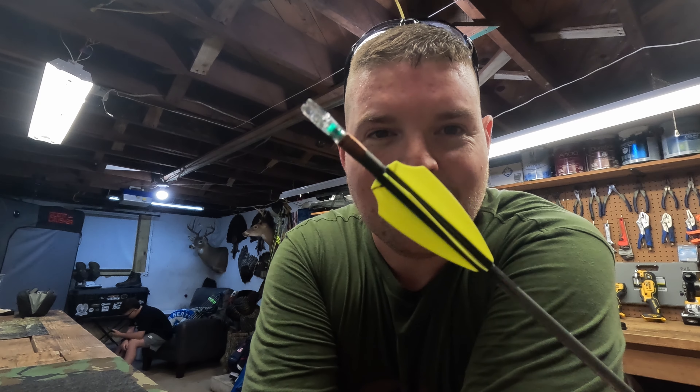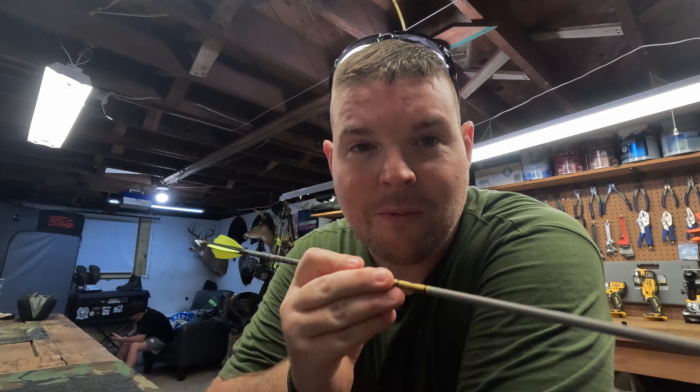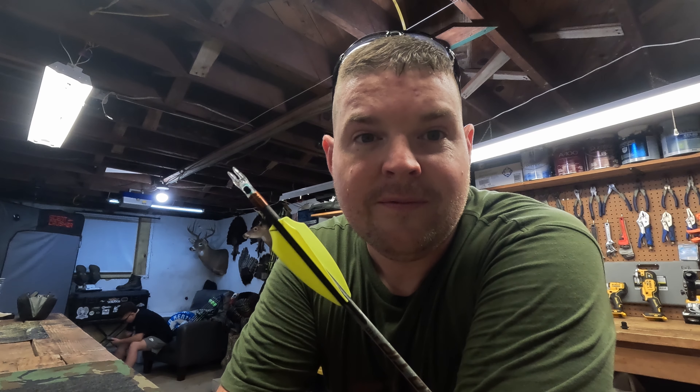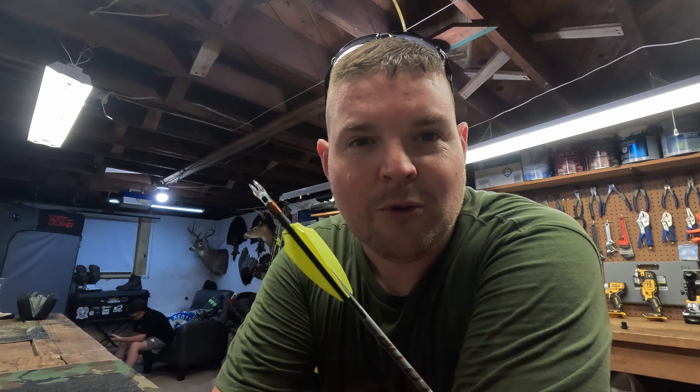Hey guys, Ricky at Eastern Wild. Today we're going to go out and test these Key Up lighted nocks that they sent me — kudos to them. They sent me this stuff to test and review, so I'll be giving you my honest opinion. I've used these some already and they have yet to fail me, so I'm thoroughly impressed at this point. Stay tuned and let's put them through their paces.